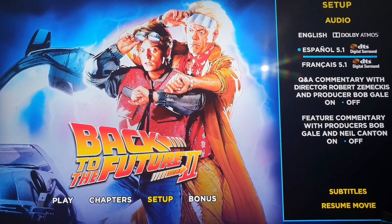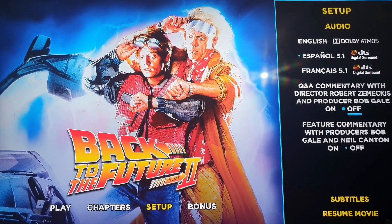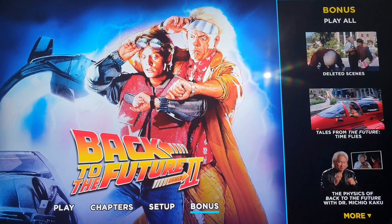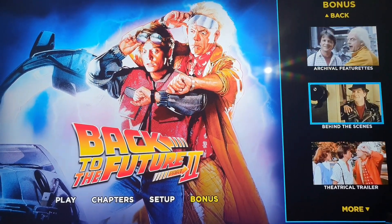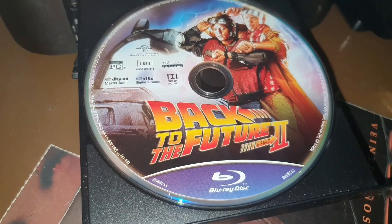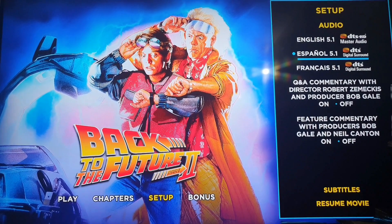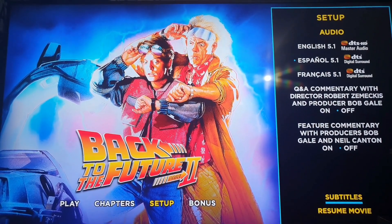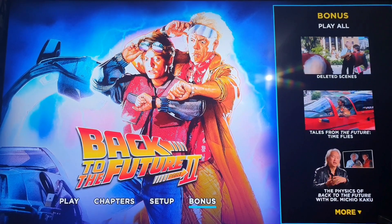Here we have the menu for the second movie in 4K. As you can see, these are the audios it contains, the subtitles, and the extras. Now let's continue with the Blu-ray of the second part — here we have that menu, with its audios, subtitles, and extras.